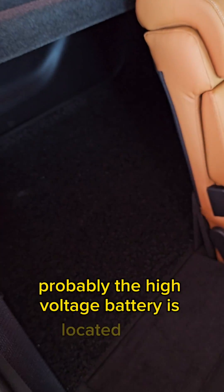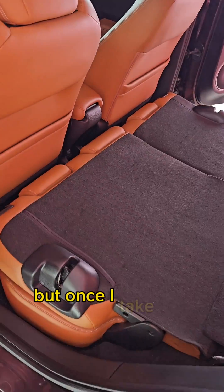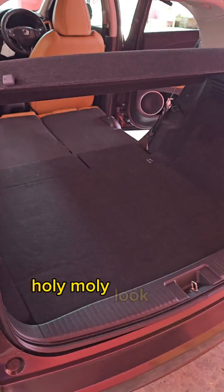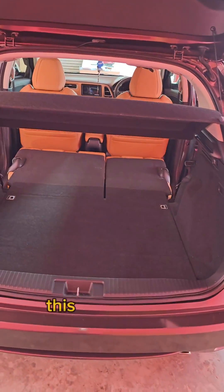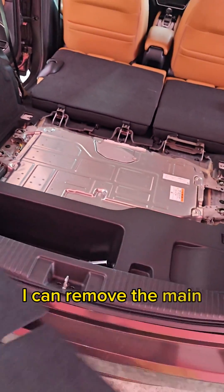The high-voltage battery is probably located here in the back, under the trunk of the vehicle. I need to open this up. But once I take out both seats — holy moly, look at how much space this vehicle has. This is incredible. Once I remove the first one, the second one — these holders are a nightmare to take out.